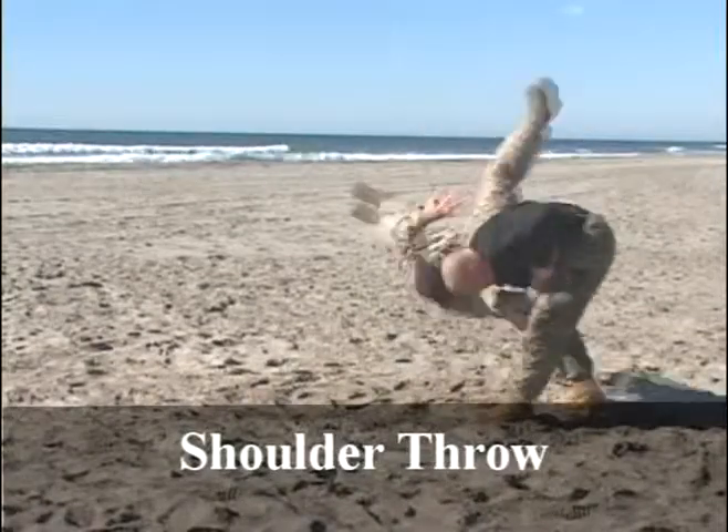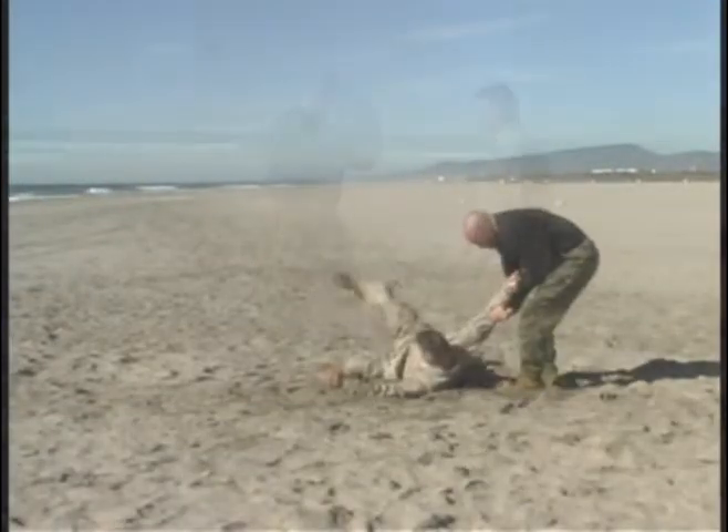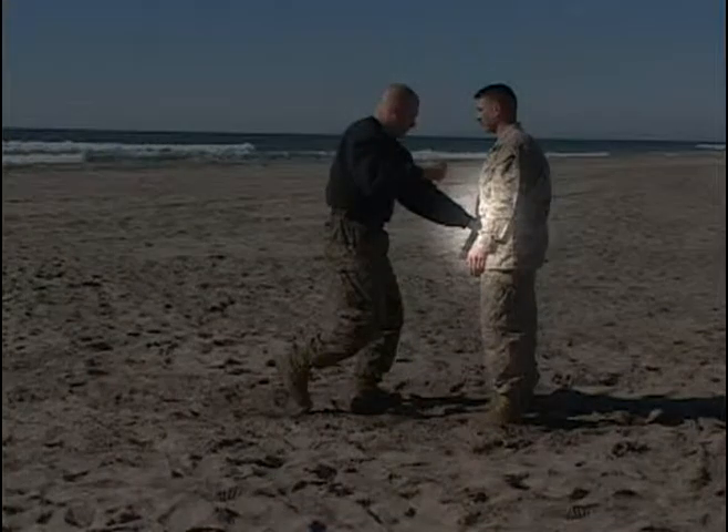Green belt: the shoulder throw. Similar in execution to what we learned in the gray belt, the shoulder throw is going to be used coming into an opponent.